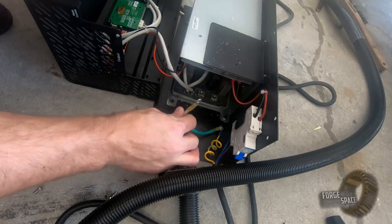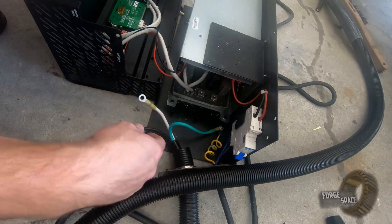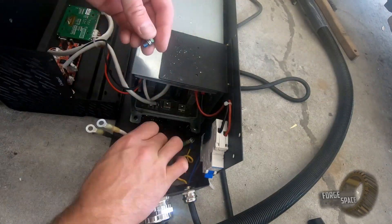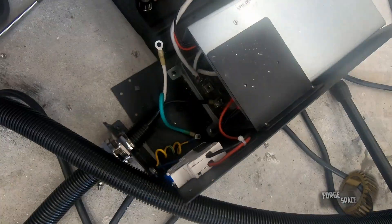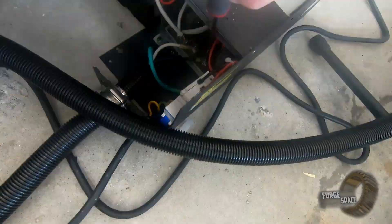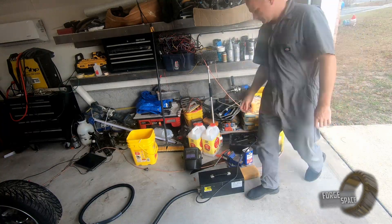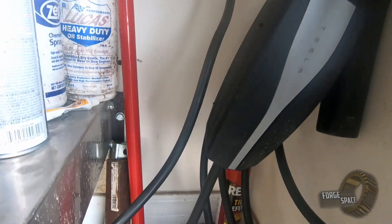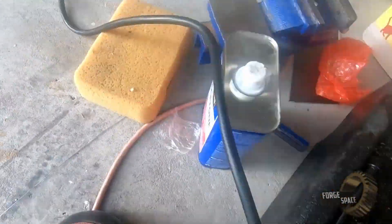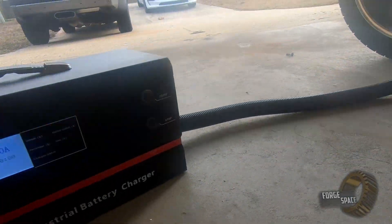Alright, so we just verified: the white is positive, and then our black is going to be negative.